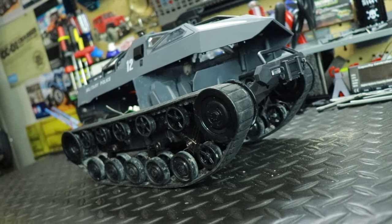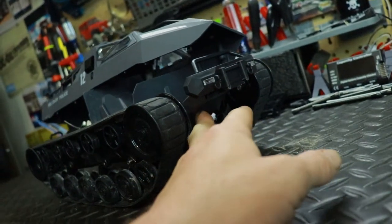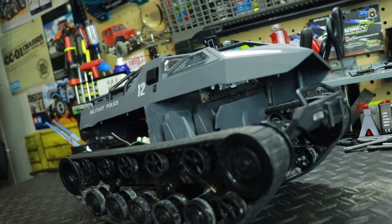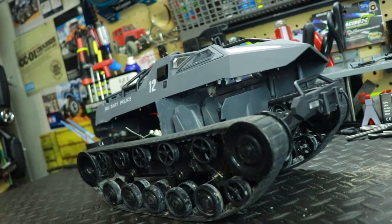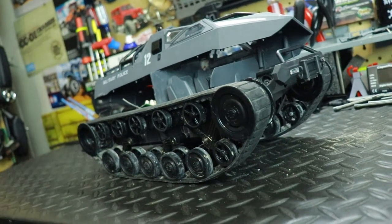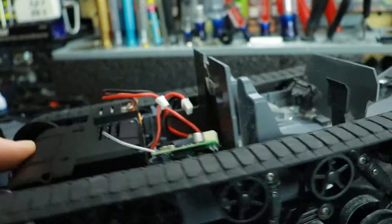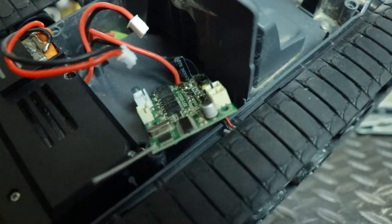I thought maybe I could just rinse it really quick to get that stuff off. So I did that, and then when I started drying it off, my hand hit the on/off switch down here. The LED light up here started flashing really fast, and then smoke came out. I realized I had forgotten to unplug the battery — and I could see the ESC right here. Here's the ESC: just an open chip or circuit board, not waterproof whatsoever.